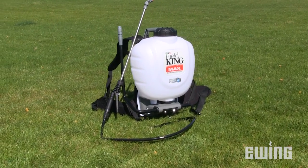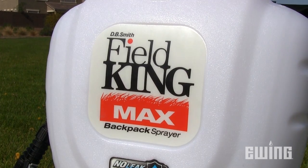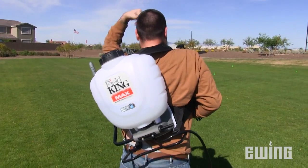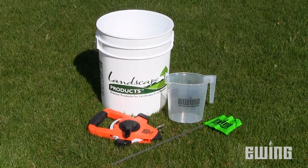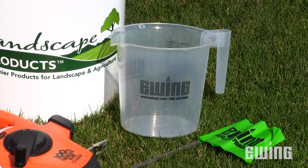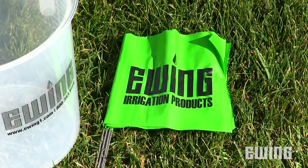To demonstrate how calibration is done, we'll be using this Field King model backpack sprayer. However, the process is the same regardless of the type of hand pump sprayer you're using. Along with your sprayer, you'll need a measuring cup accurate to the ounce, a stopwatch, measuring tape, and marking paint or flags.